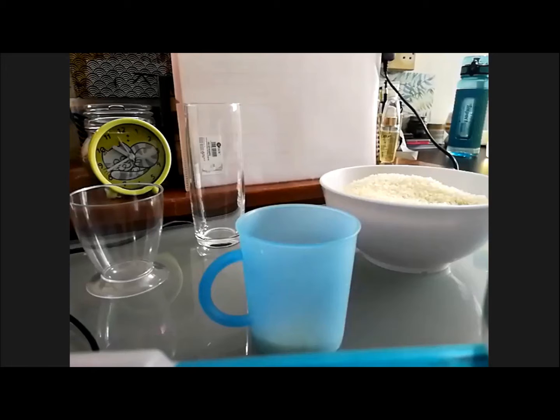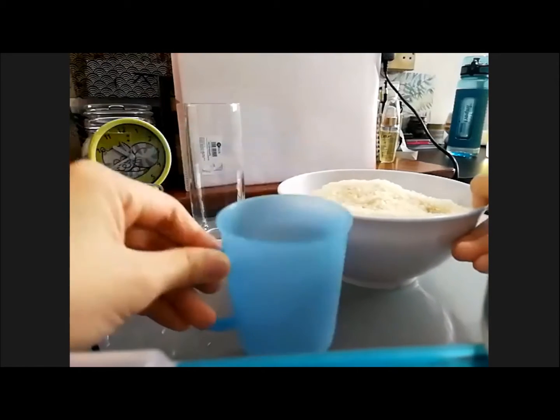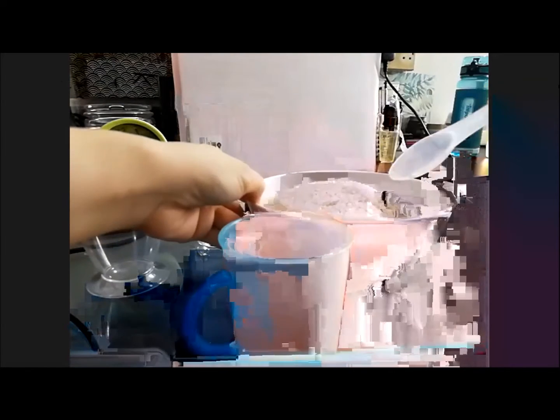Okay, have you put in your estimation? Once you've done it already, we're going to find out over here. We're going to find out how many spoonfuls it actually takes to fill up the cup. Okay, are we ready? I need you to count for me. I'm going to scoop it in and you count for me.